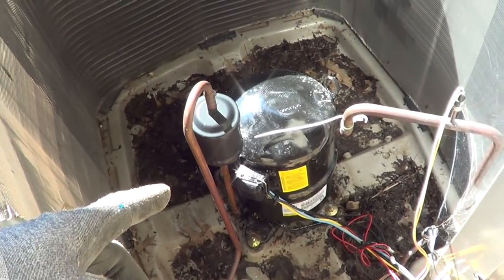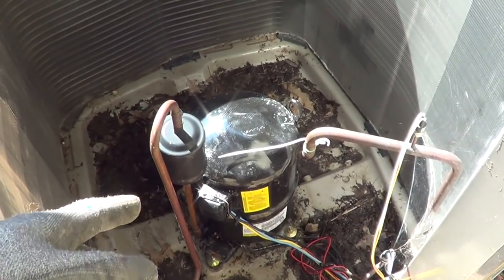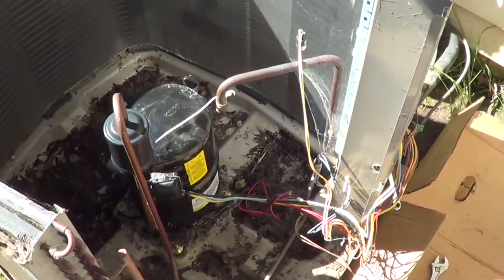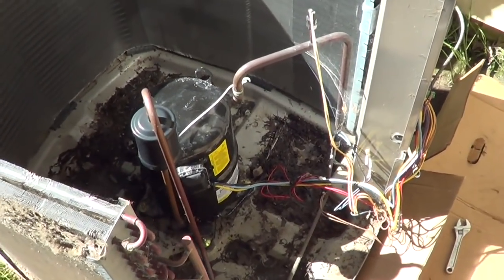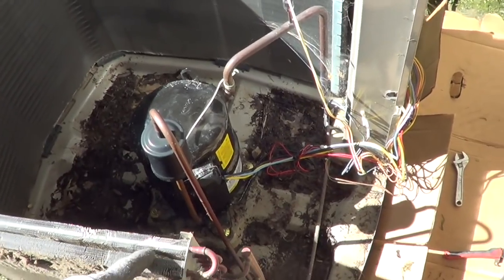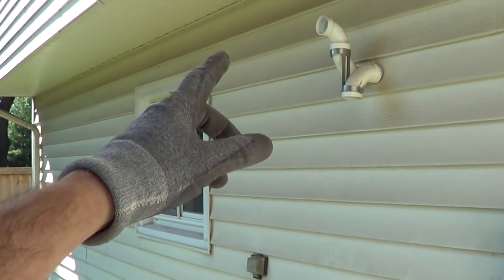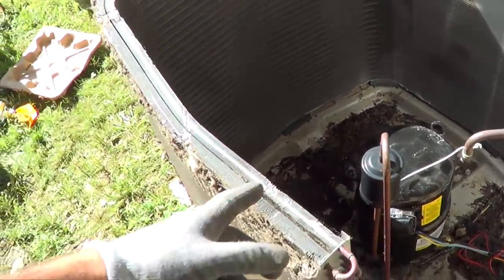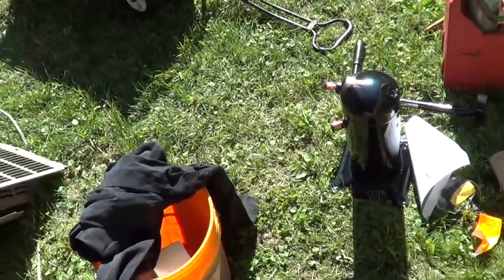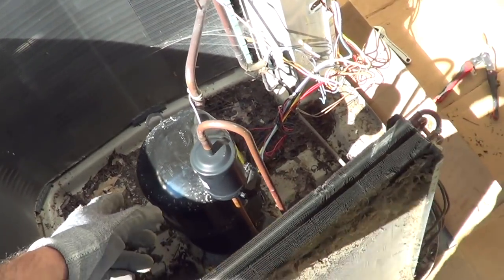That's an expensive compressor — it's out of warranty, the unit's 11 years old, and that compressor costs more than a new single-speed unit. We still get four more years on design life on this equipment. It's high-end Bryant Evolution, same thing as a Carrier Infinity, so I'm going to swap it out with a Copeland single-speed compressor.